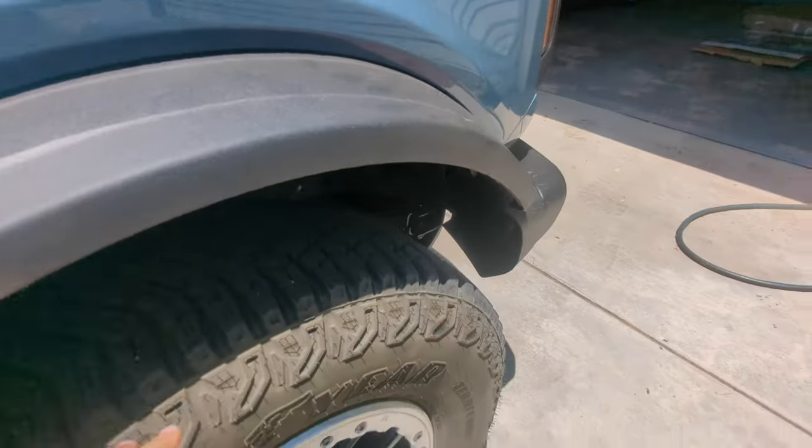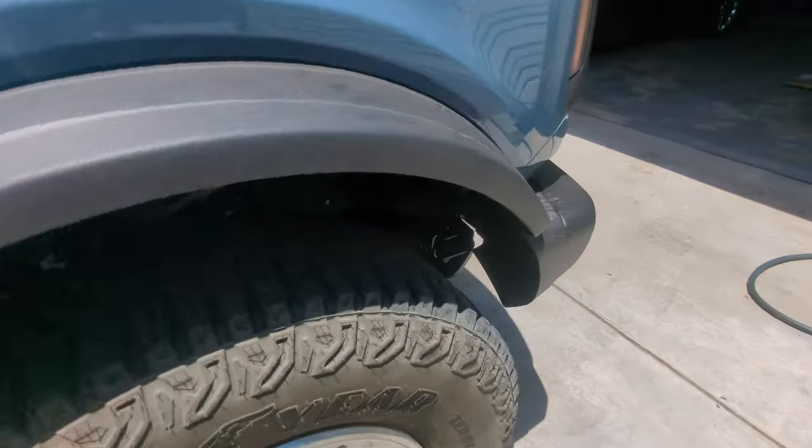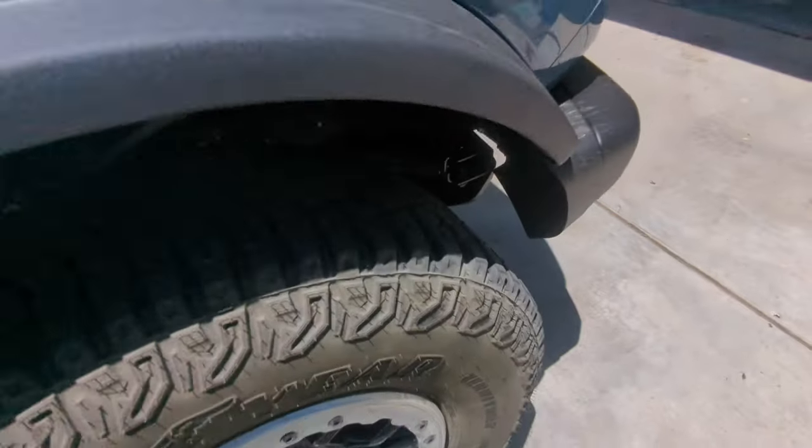Another thing: to get this up on 35s on the Badlands with the Sasquatch, there's a crash bar here that they had to remove. If you go look at one without the Badlands Sasquatch or without a Sasquatch, you're going to see a crash bar that they've taken out. So it's a little bit of a safety feature that is now gone to give room for these 35-inch tires to fit.